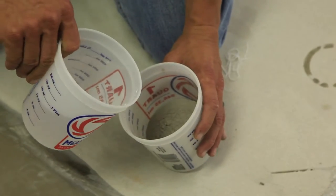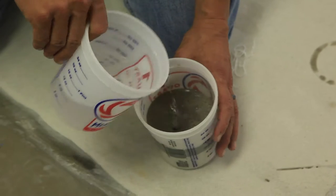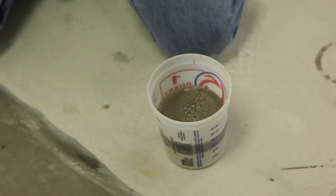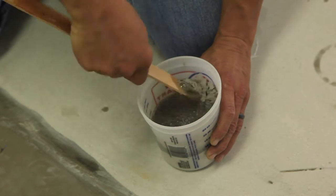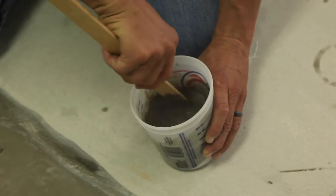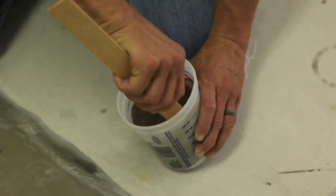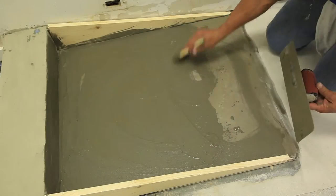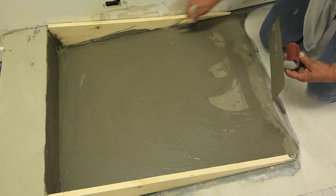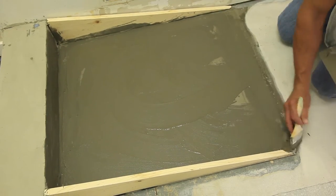Immediately before placing the material, a scrub slurry coat is applied. This stops the initial moisture suction from the new material into the substrate, providing a stronger bond. The scrub slurry coat consists of one-part Surfix Screed Set powder added to approximately two parts water and mixed to a slurry consistency. The slurry is then evenly scrubbed onto the surface. Do not allow the slurry coat to dry before installing the Surfix Screed Set.